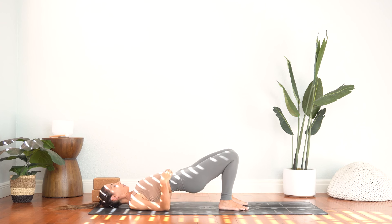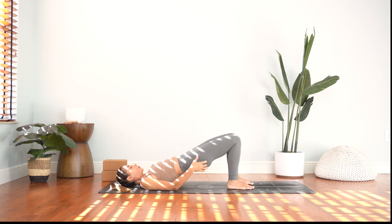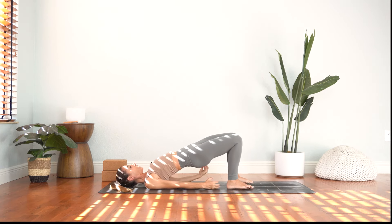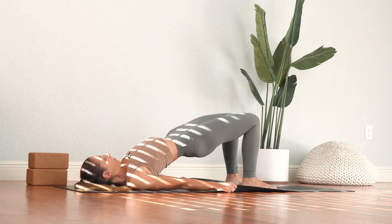And then slowly release the hips down. One more time — press down through the feet, engage your glutes to lift the hips up. And then we want to open the chest, so we have to bring the shoulder blades in towards the spine by rolling the arms underneath us. If you can keep the chest open and clasp the hands, you can take that here. You can also grab the outer edge of the mat — it will actually help to engage your lats, which is one of the big muscles that's helping to broaden and open the chest.